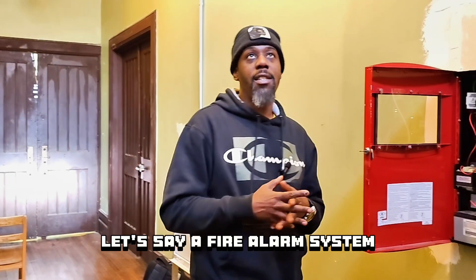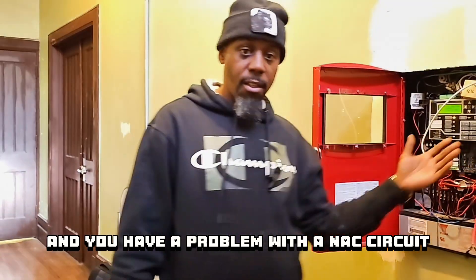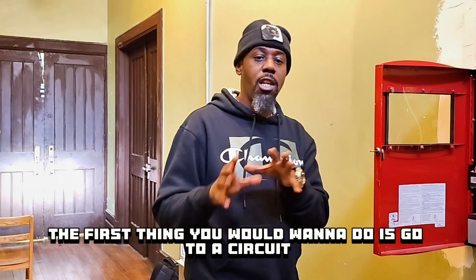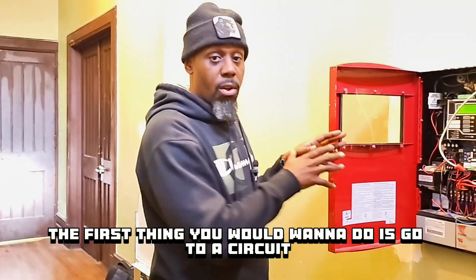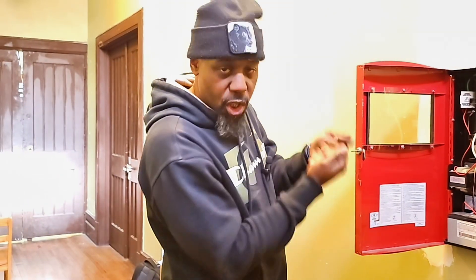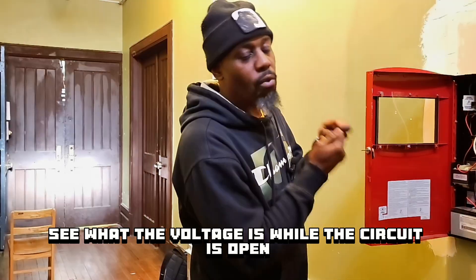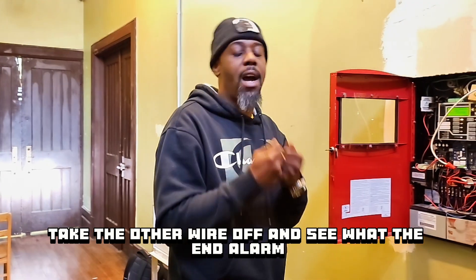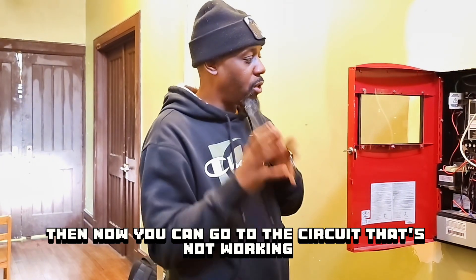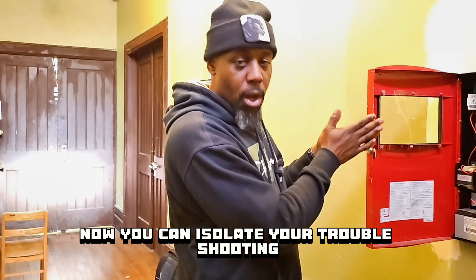So if you're working on a fire alarm system and you have a problem with a NAC circuit — which is your notification appliance circuit, the ones that feed your horns and strobes — the first thing you want to do is go to a circuit that you know is working, put your meter on it, see what the normal voltage is, and record that. Take the wire off, see what the voltage is while the circuit is open, and record that. Take the other wire off and see what the end-of-line resistance is, and record that. Once you have those three things, go to the circuit that's not working and figure out what is missing. Now you can isolate your troubleshooting.